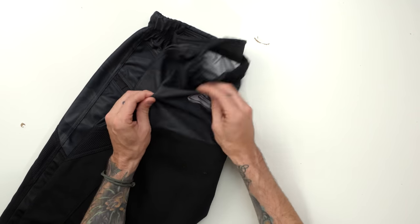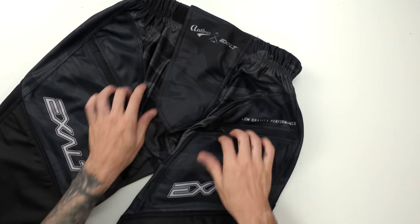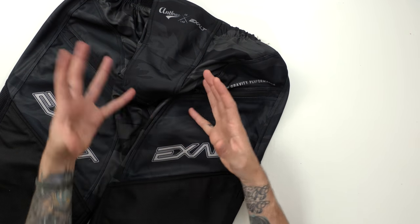These are a lightweight pant but do have knee pads built in. The back material is extremely lightweight, as well as the crotch material. If you watched my video on the Virtue Breakout pants, I talked about how I liked the material on those — a little thicker in the crotch area and more snug. These Low Gravity pants are very lightweight in the front and the material is very, very thin.